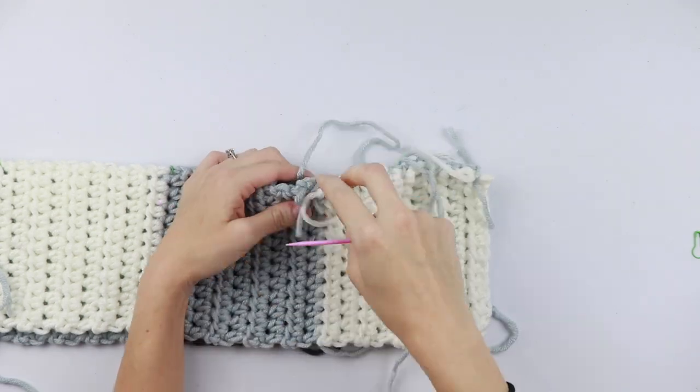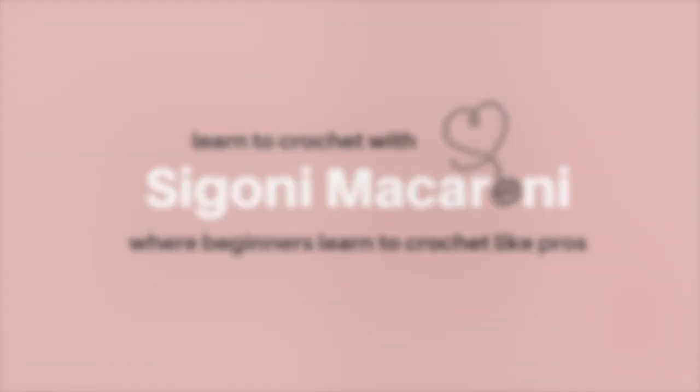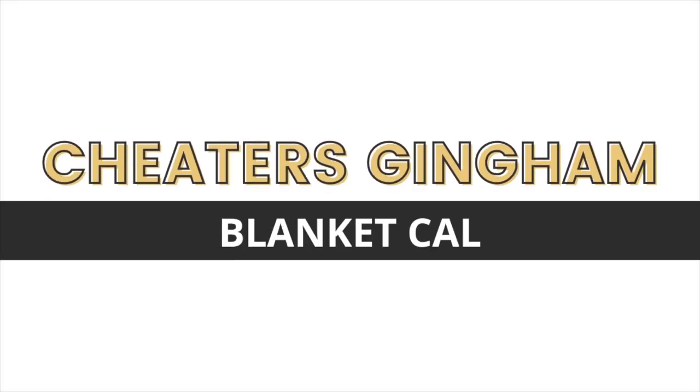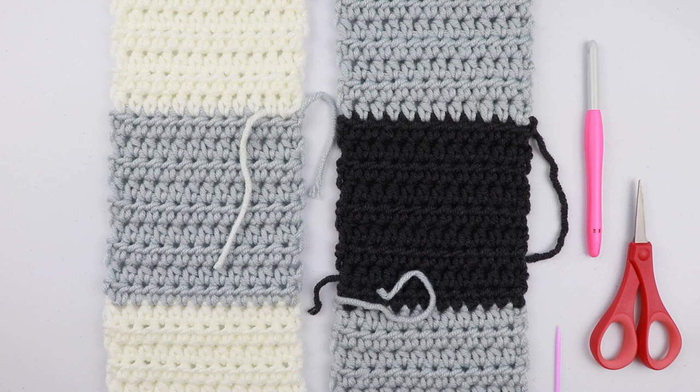Hey guys and welcome back to week three of the Cheater's Gingham Blanket CAL. I am so excited to have you here today because we are finally going to put our blanket together.